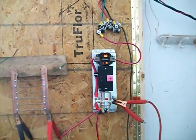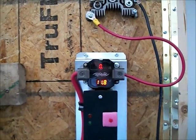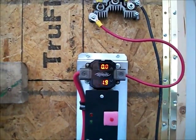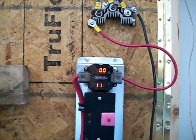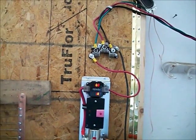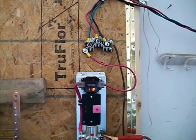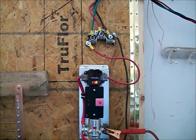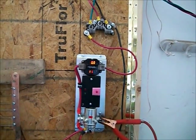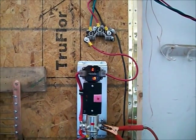Right now it is at 11.98 volts. I don't know if you can hear it, but that vibration is actually my generator cogging.